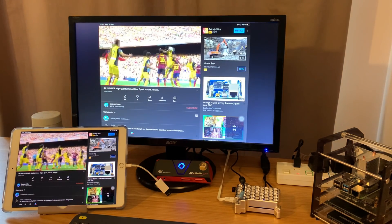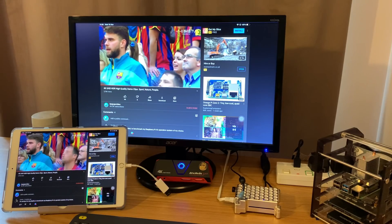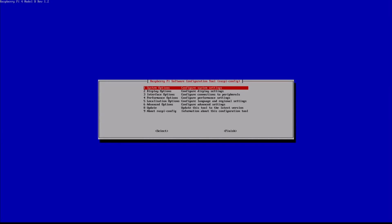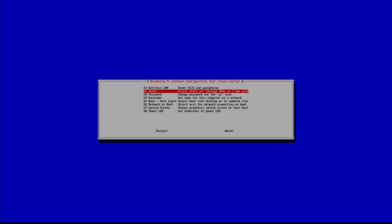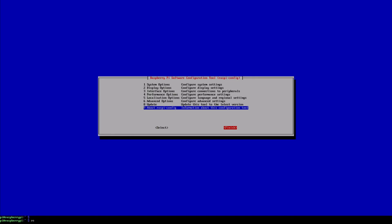I guess that's in raspi-config — there are lots of elements to this. Let's try raspi-config and see if there's a setting in there. There is — audio, look — headphones. Can it be as easy as that? Finish and then reboot.